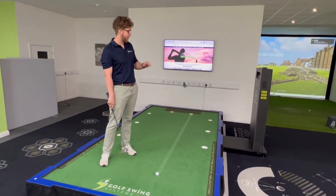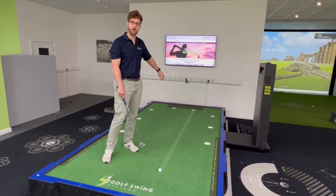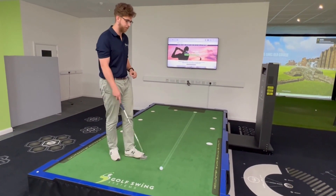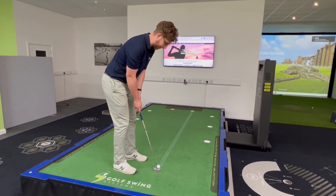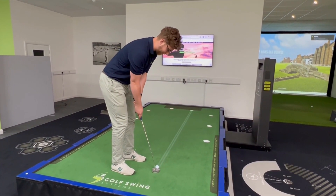As you can see, the WellPutt will project the line of your putt onto the putting surface, which really takes the guesswork out of your practice. You can line up, and all you need to do is follow the line and hopefully you'll be able to hit a true putt.